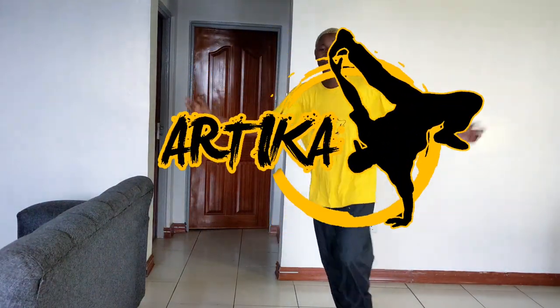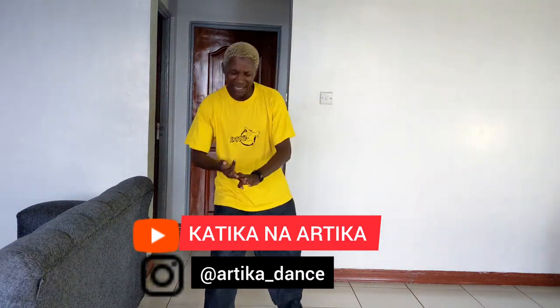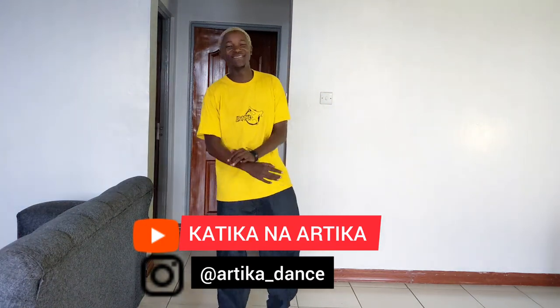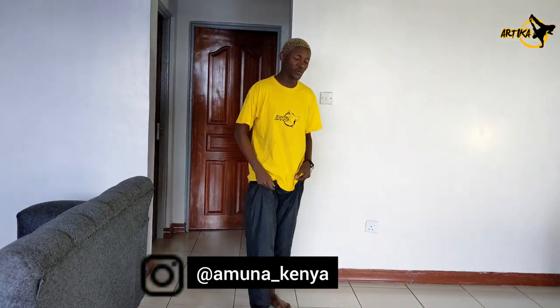Hey guys, welcome back to Katika na Atika. It's your Fanta Mankojas, Fanta Pelilingos, Fanta Perembulas, Fanta Mantastic, Fanta Pelililas, Terebesulas, Fanta Lampakas, and amazing dance teacher. Aumuna Kenya back again with yet another tutorial.